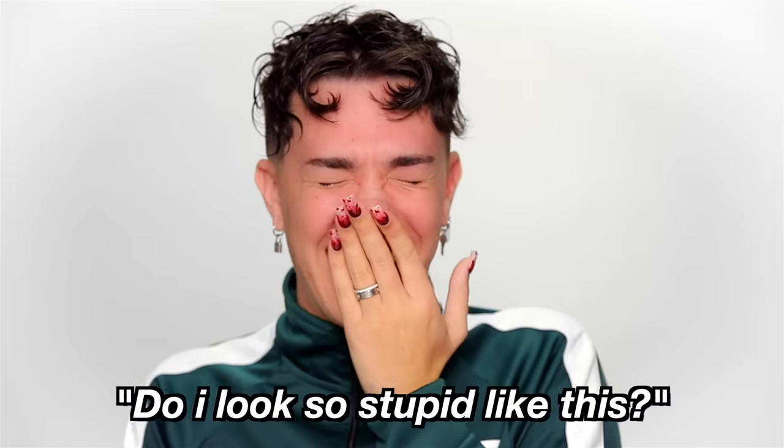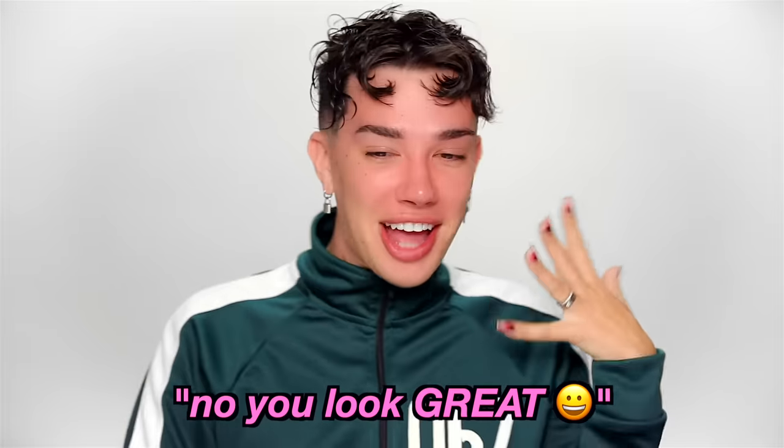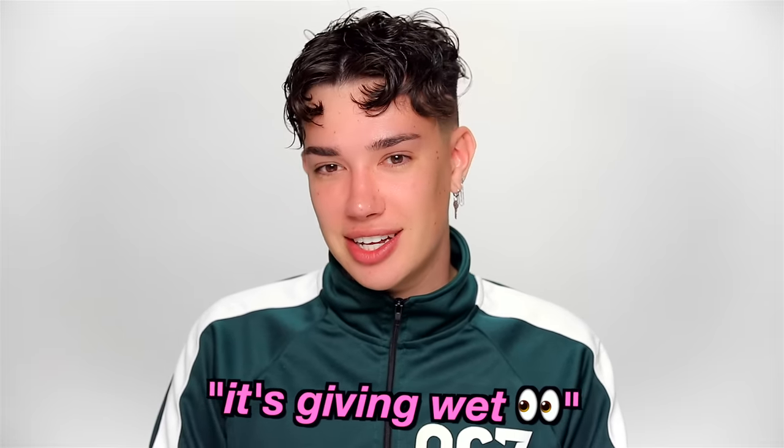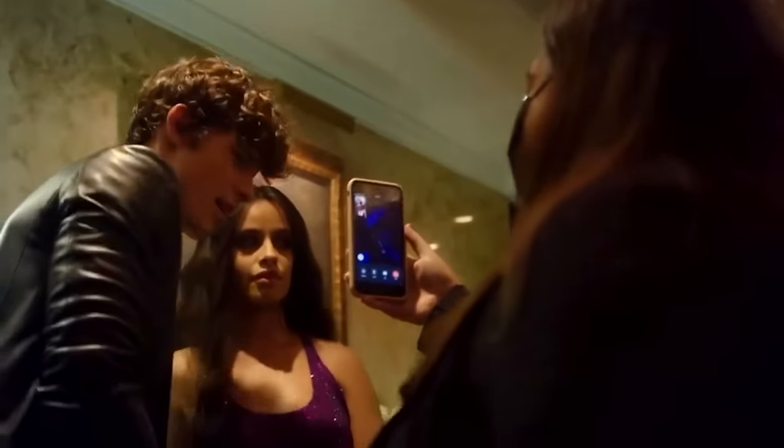Do I look so stiff in my face? You look great! I was trying to go for the greasy, messy, wet, tousled hair. It's getting greasy. It's definitely getting greasy. It's getting wet. It's giving Cher.